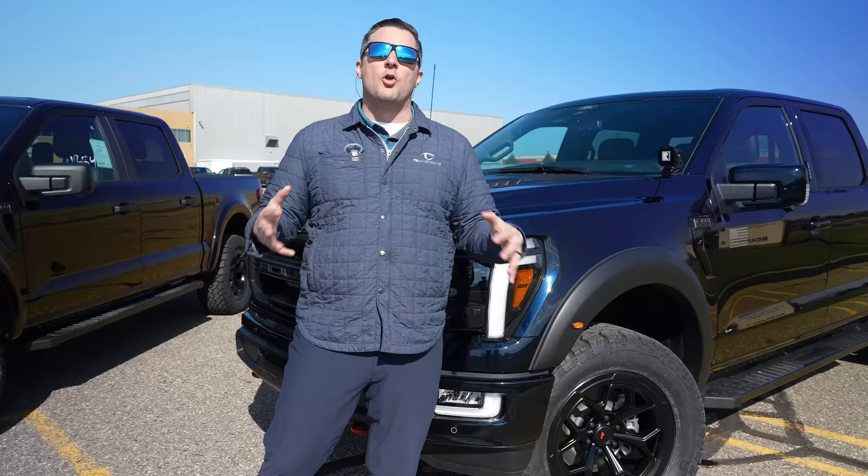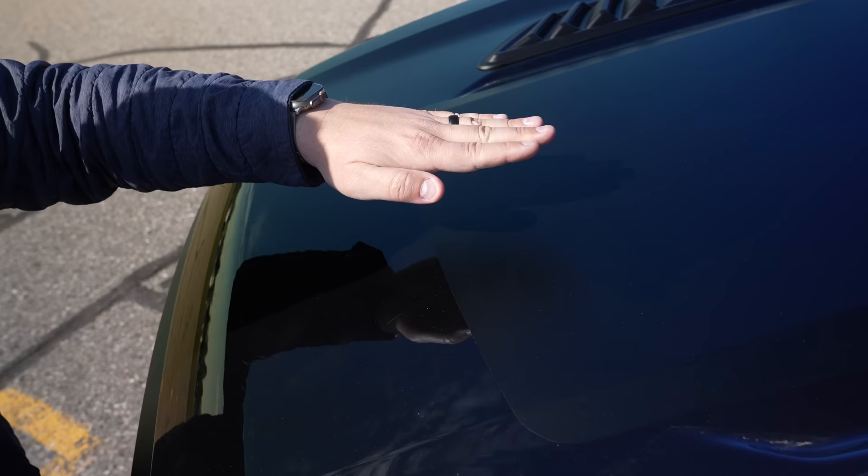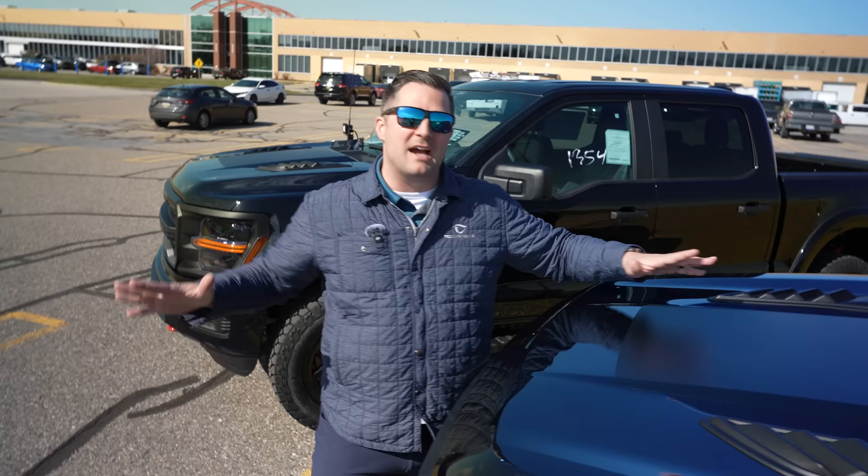You'll also notice a matte decal on the hood itself, and that is on every one of these trucks. I call this a glare guard — basically, if you've got the sun beaming down on you, it's not going to reflect right back into your eyes. That's one of the reasons I matted my entire Bronco Raptor out as well.